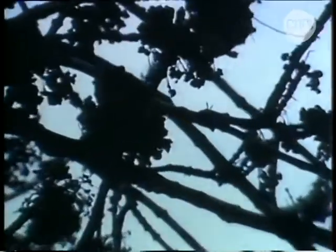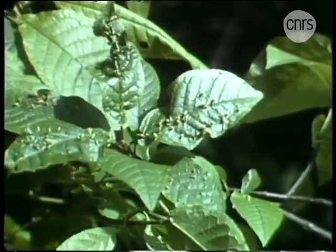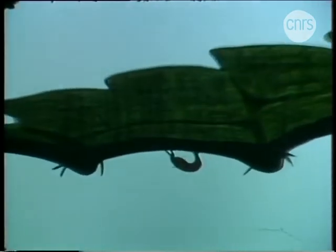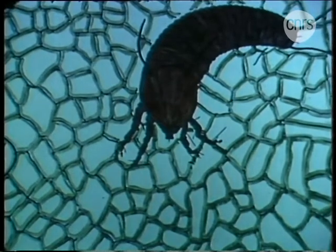Comment un animal si petit peut-il se construire des galles aussi grosses ? Pour répondre à cette question, il vaut mieux choisir un exemple plus simple, comme ces galles du merisier à grappe. C'est une galle creuse qui abrite de nombreux acariens. Au début du printemps, l'acarien rampe sous la feuille, choisit un emplacement favorable et s'y installe. Immobile, il perfore la paroi d'une cellule avec ses pièces buccales fines et terriblement pointues.